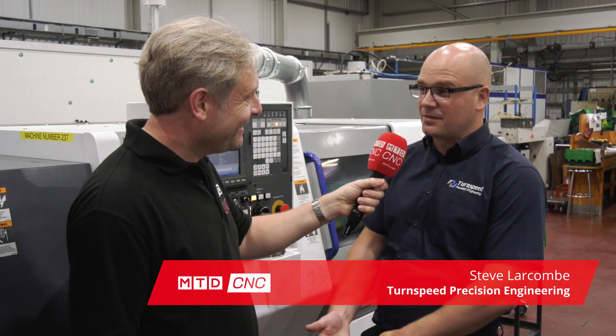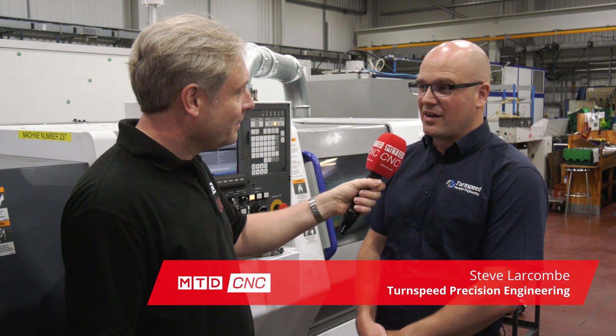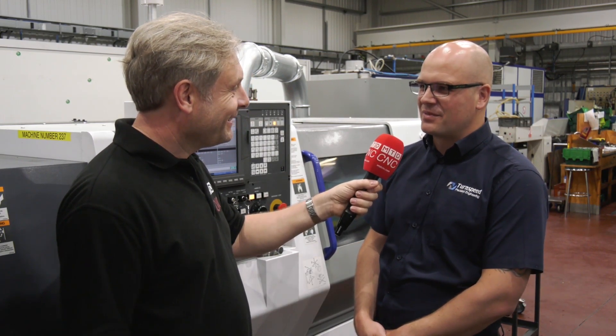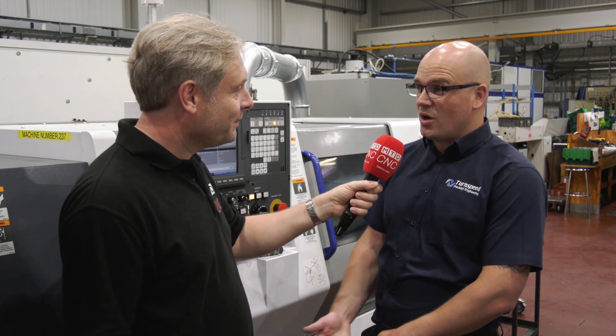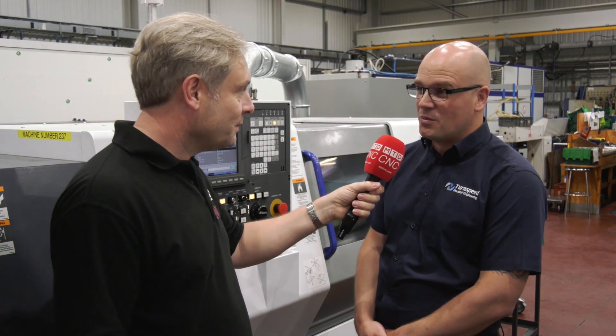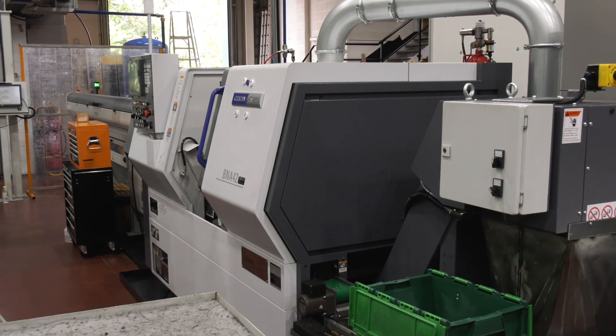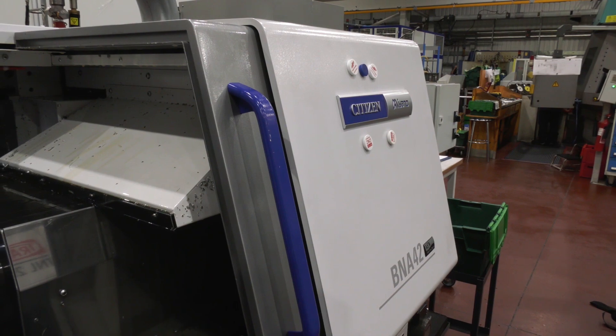TurnSpeed Precision has been here for about 48 years now, started by the current director Ron, who's still very much with us every day. We use a wide variety of high-performance machinery and we're always looking for an edge — multi spindles, 16-station multi spindles, six-station.